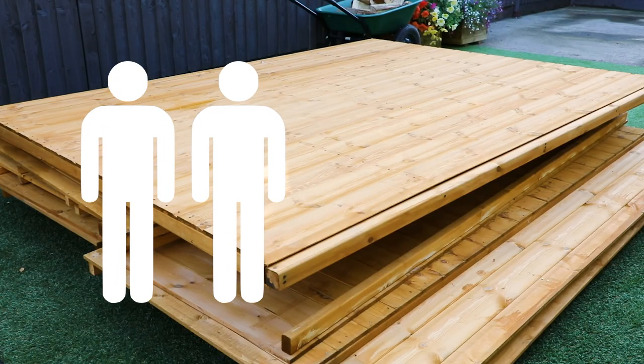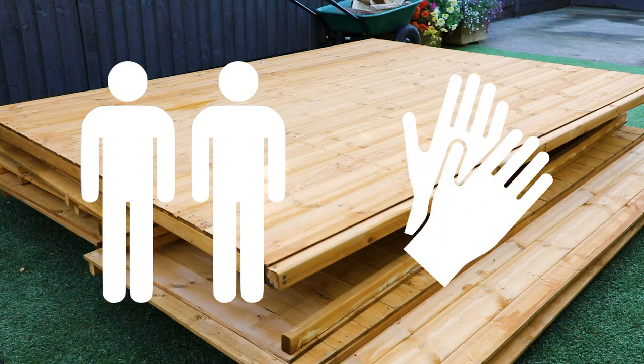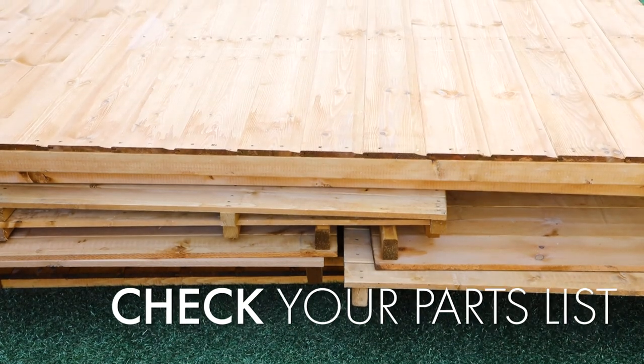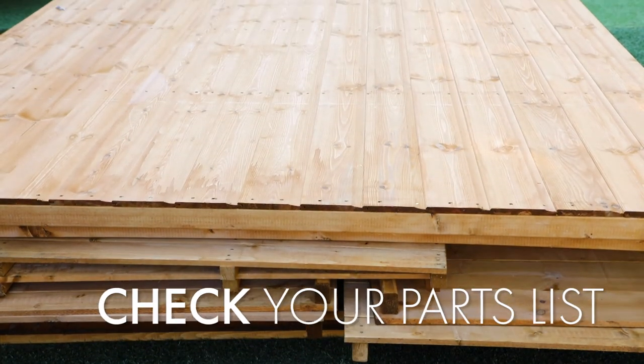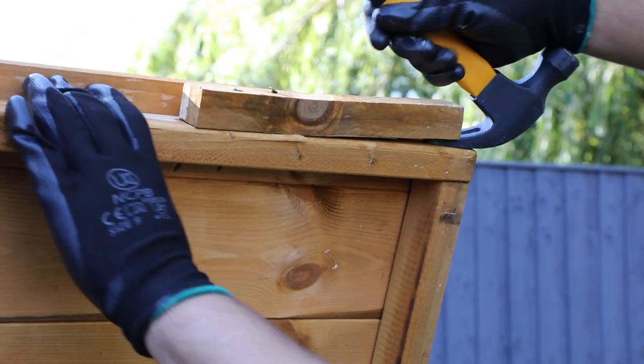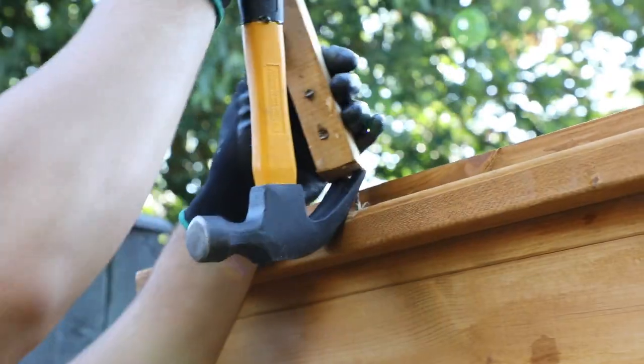You will need at least two people to install this building and we would recommend using safety gloves while handling the panels. Using the instructions, check all parts against the parts list and ensure that all pieces are present and correct before beginning construction. Each wall panel will have two transport blocks attached to the bottom frame which will need to be removed with a hammer.